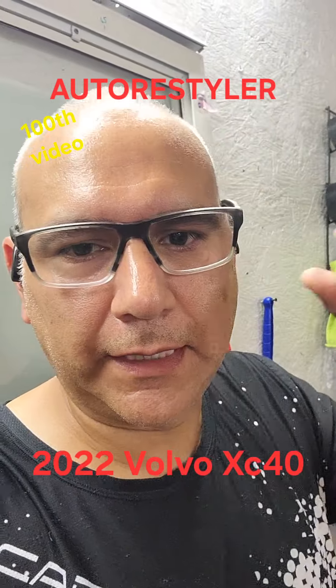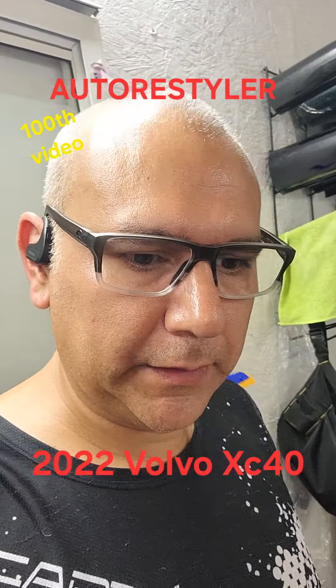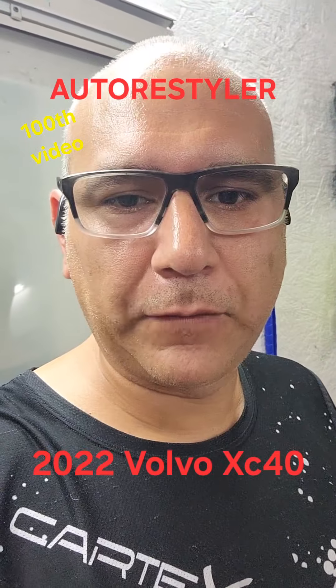Alright everybody, it's Rocky again — auto restyler out of Victoria, Texas — dealing with the Volvo XC40.